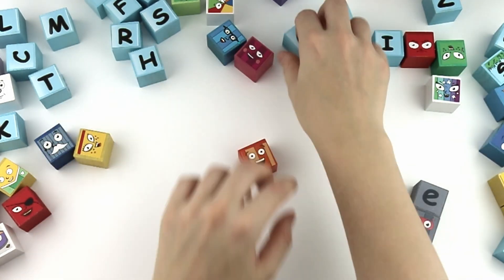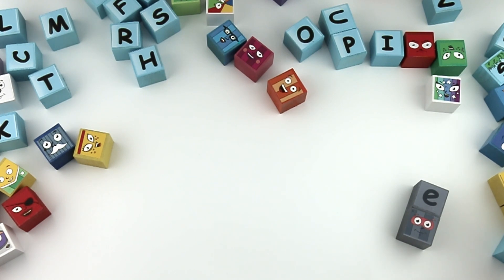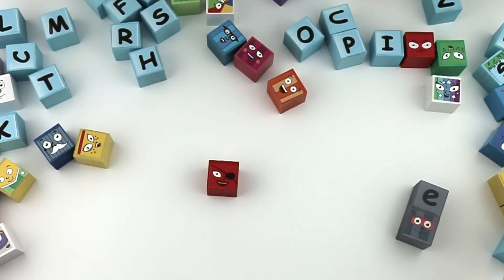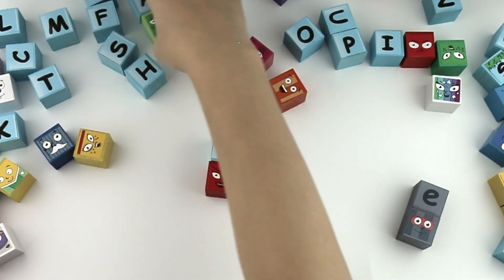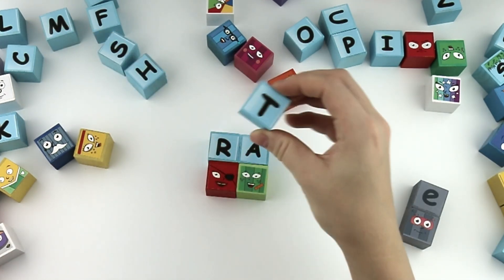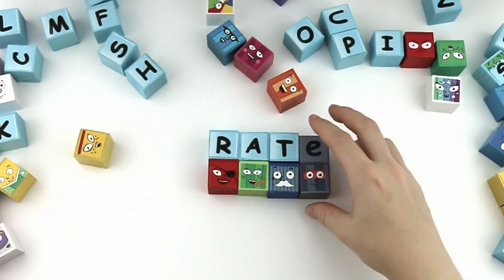Good job guys! P, A, T. Rat. With the silent E, it's rate.